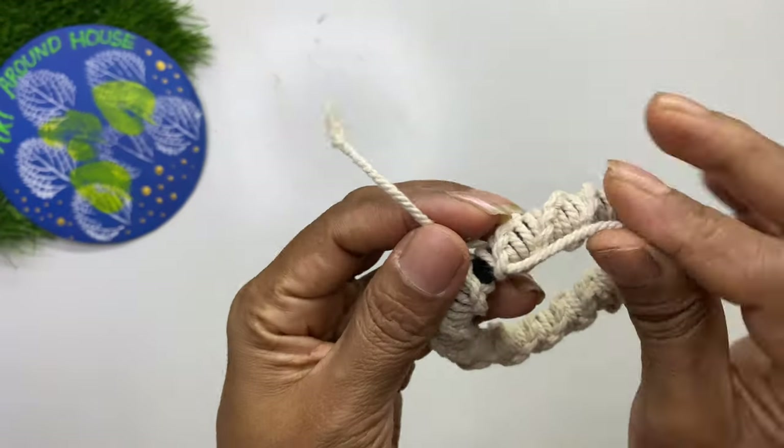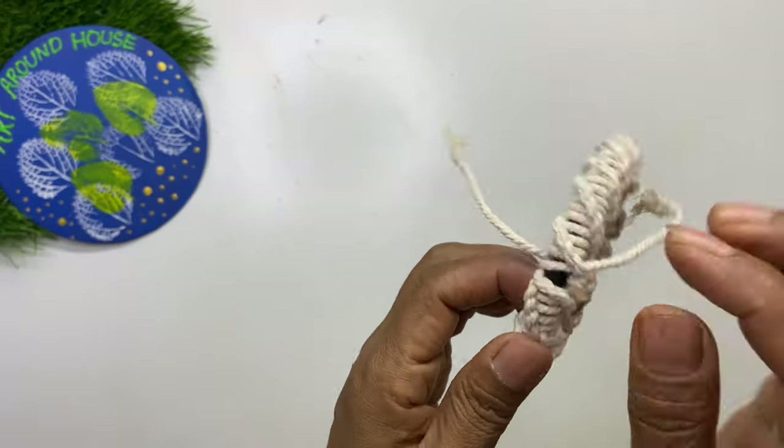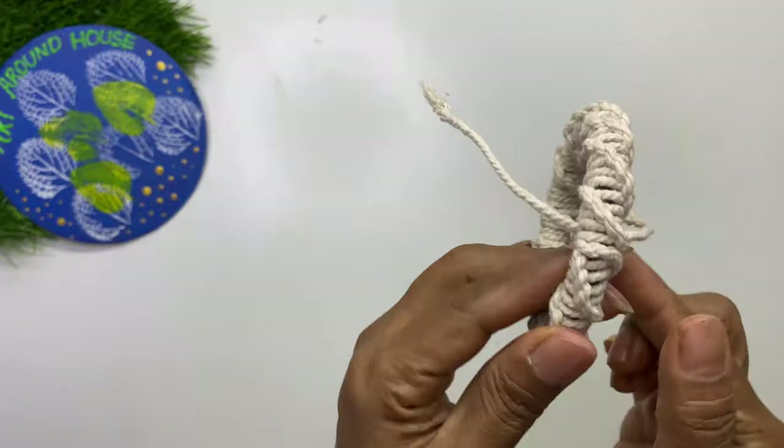When you reach the end, just make a simple knot and seal it using any glue.